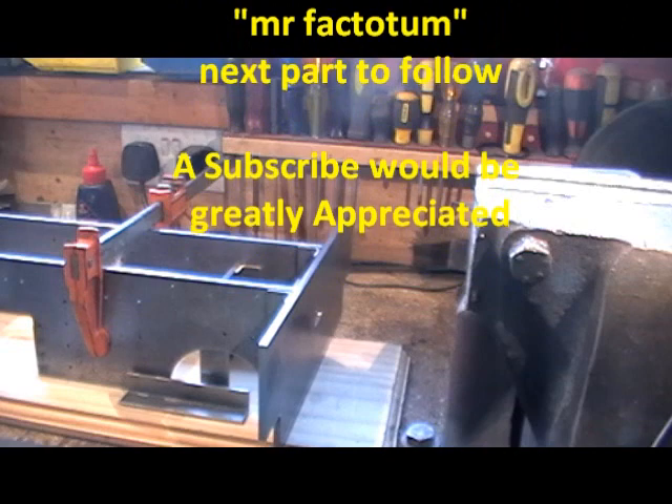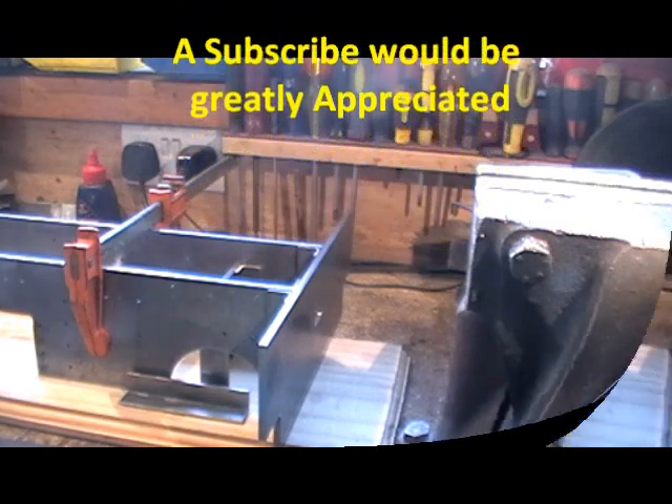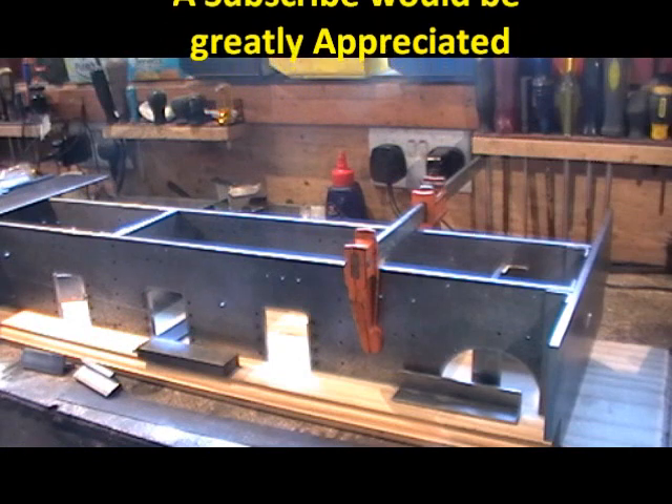Right, I think that's it. I've got everything made now and everything's ready for assembly, so I'll do another clip as I progress a bit further.